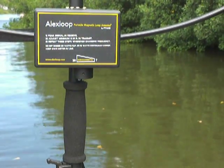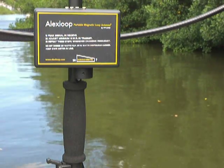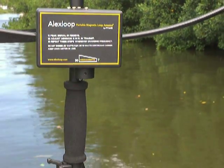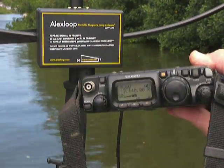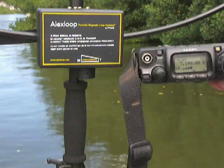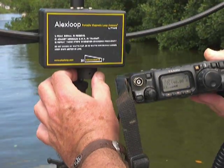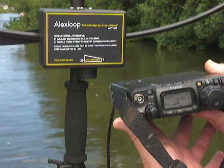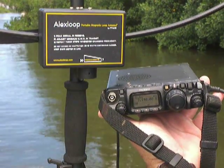You can make the adjustment by ear — just by ear. What you must do is take the radio. Here we have the radio. Let me tune here on 7 megahertz. When you have the highest noise level, you have the best standing wave ratio point.